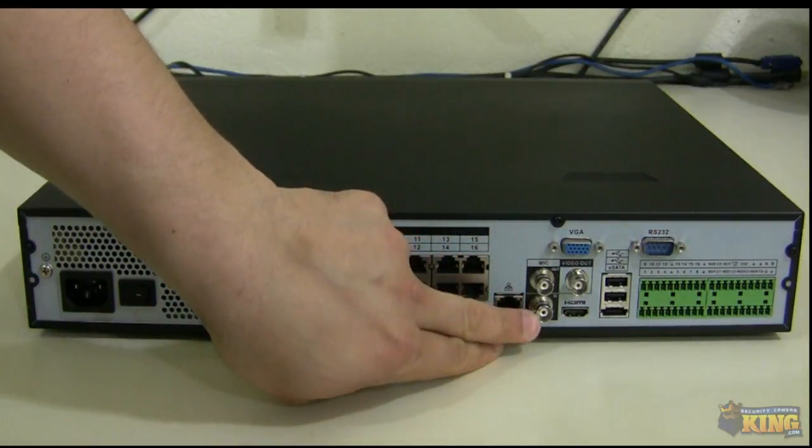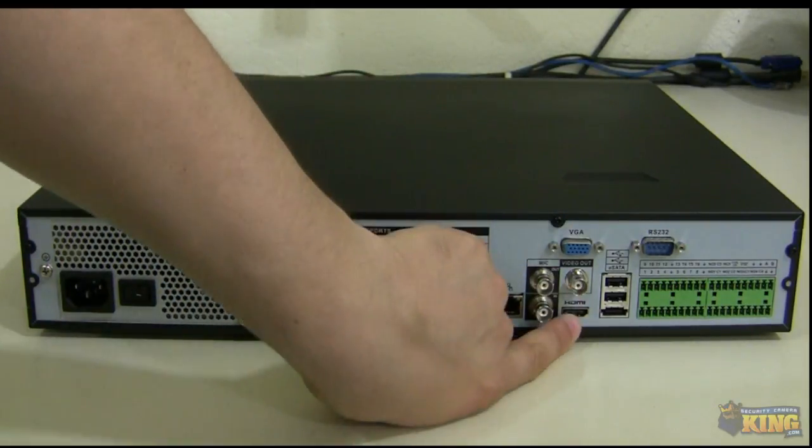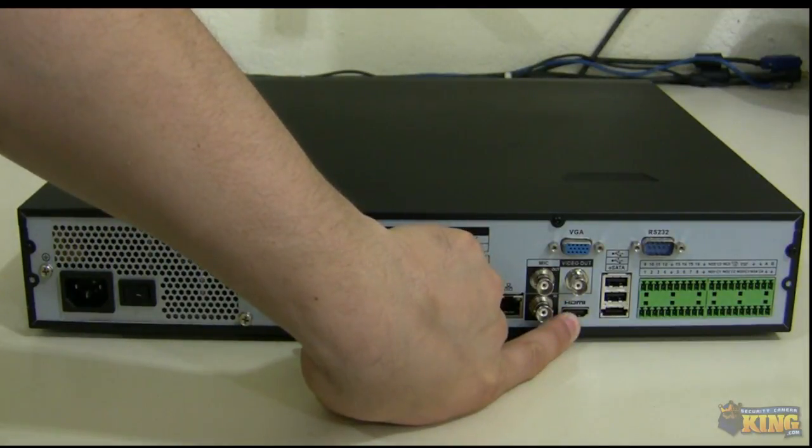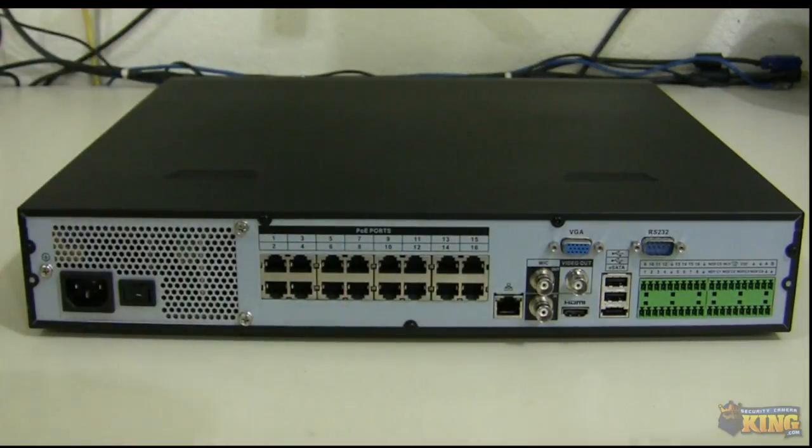You have a mic in and a mic out. There are three video outputs: VGA, video output BNC, and HDMI. There are also two USBs on the back that you can use to connect a mouse, or connect a USB drive or flash drive to download footage from the NVR.